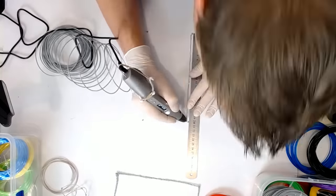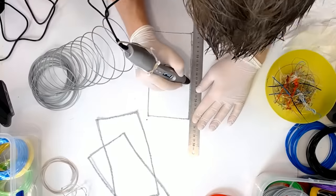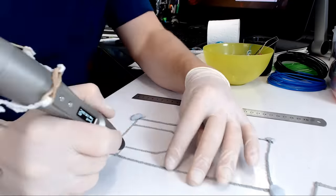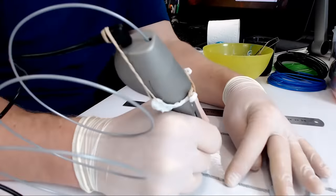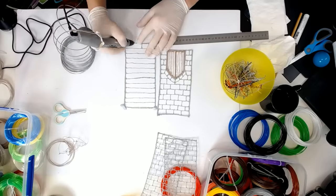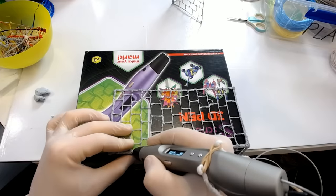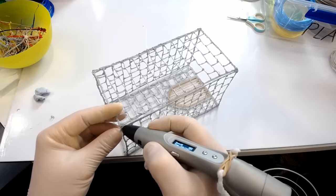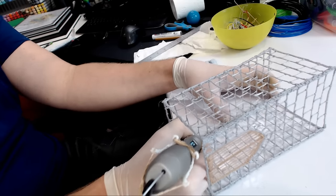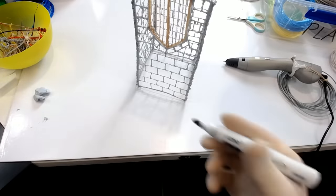I drew four rectangular frames each roughly the same size using a ruler for accuracy, then pinned them down one at a time with some blu-tack at the corners and held them straight while I drew on the brickwork. To put them together and get a nice square edge, I used the edge of the box and glued the outside of two pieces twice, then glued the inside, and finally pieced the two pairs together into one rectangular cubic object — which is a very convoluted way of saying I made a box.